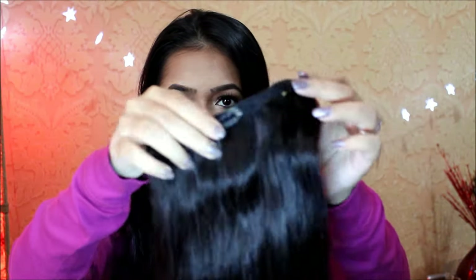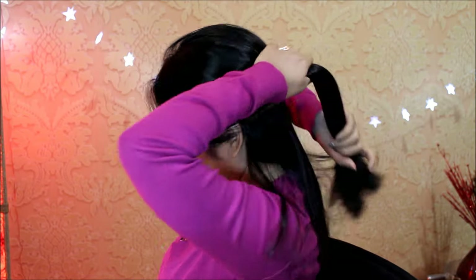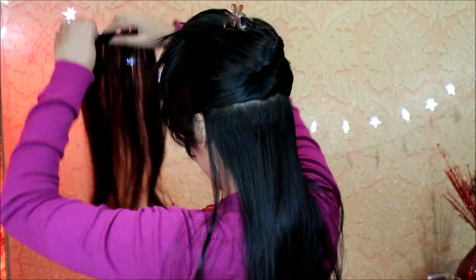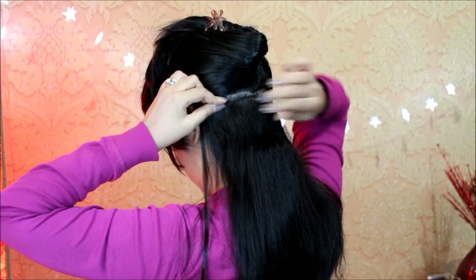I'm starting off with a three-clip piece. Before placing it on my head, I'm combing it out to get rid of any tangles. Then I'm sectioning my hair in a line at the base of my head, around three or four inches above the neck. I'm clipping the extensions in close to my roots, and to make sure the extension has a strong grip, I swirl the clip around a bit to create a knot in the hair.